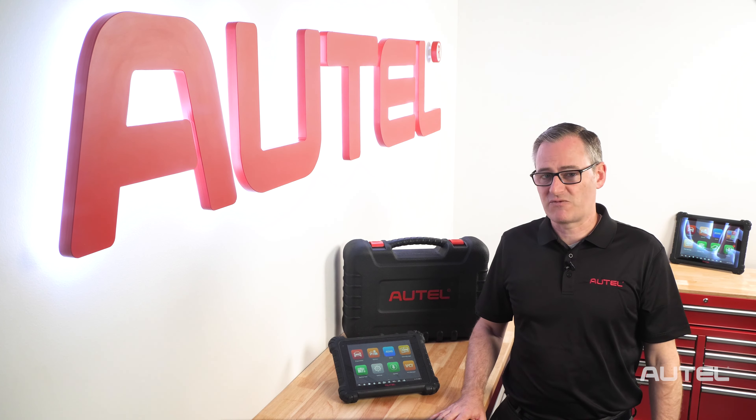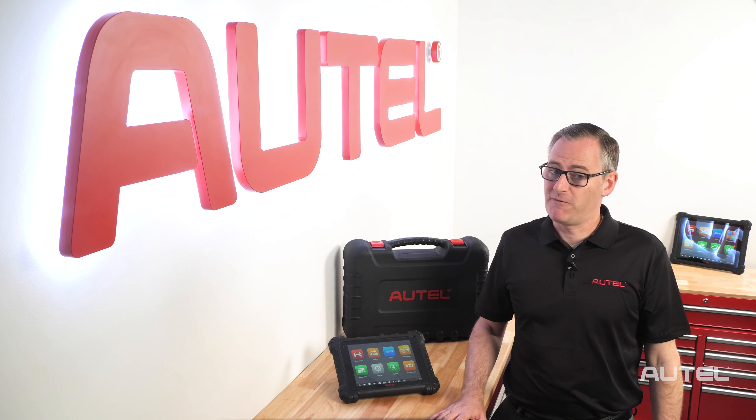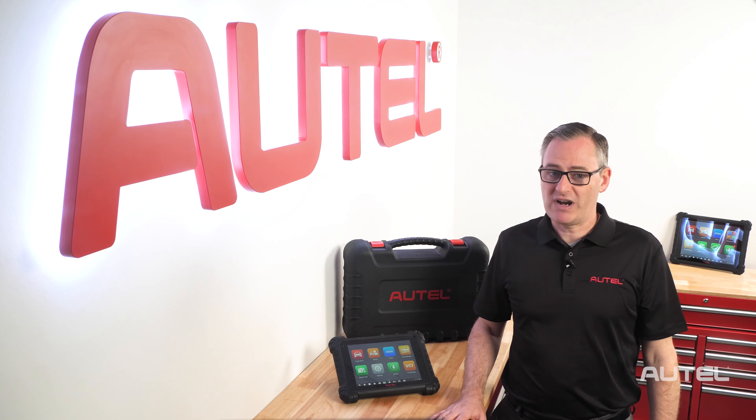First, let's talk about some best practices for battery management. The MS-909 is shipping with some juice in it so you can start using it right off the bat. We do recommend waiting until the battery is depleted before charging and avoid keeping it constantly connected to power. Connecting it directly to the wall before leaving each night is a good habit to develop.